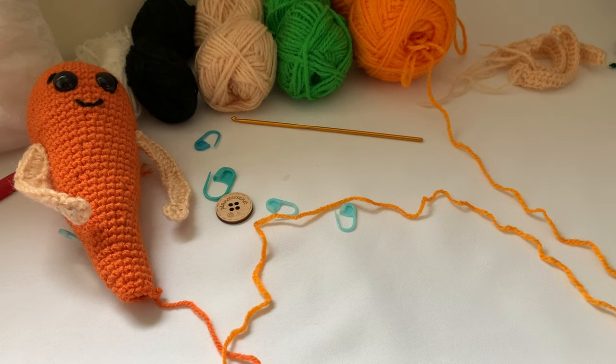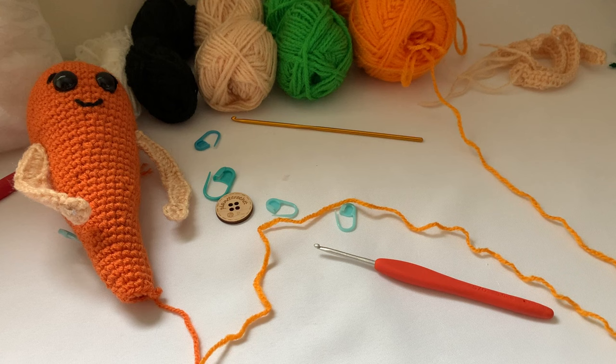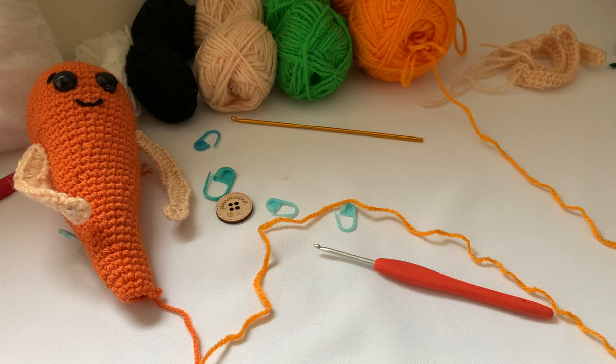Morning, it's Bev at Planet Crochet. This morning I'm going to show you tips and tricks on how to make Kevin the Carrot from Aldi's. This video is not sponsored in any way — I purchased the kit myself. Also, I cannot give you a written pattern or show you how to make Kevin start to finish. Copyright forbids me to do so.